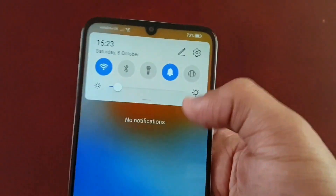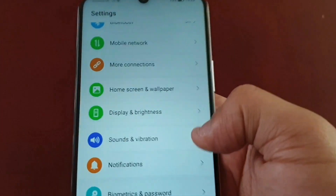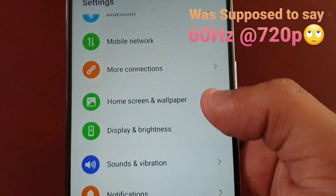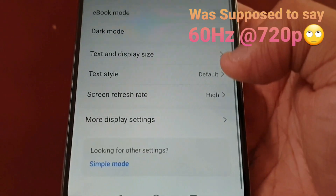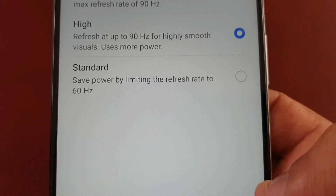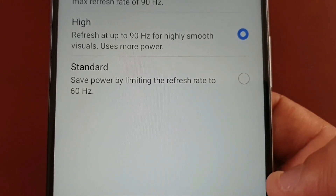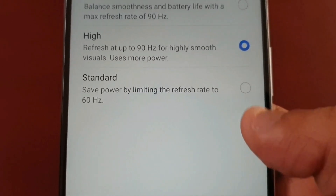If you want, you can also change the screen resolution to 720p. Just go back into Display and Brightness, then Screen Refresh Rate. There's also an option for Standard 60 hertz, which saves power by limiting the refresh rate to 60 hertz.